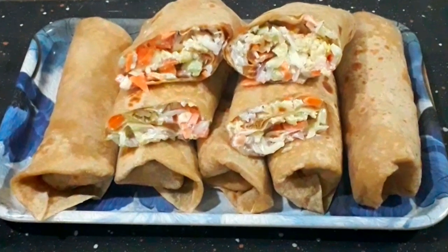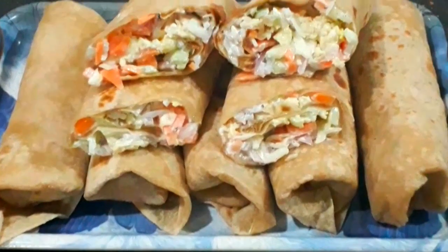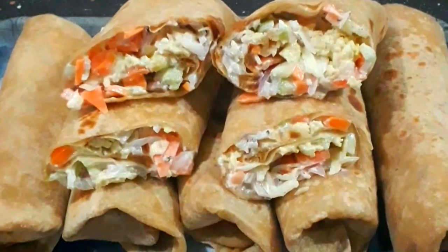Hi friends! Welcome back to Shasta's Tasty Kitchen. I am going to show you a great recipe for lunch and dinner.